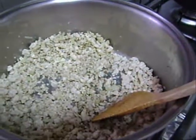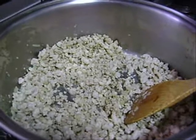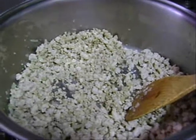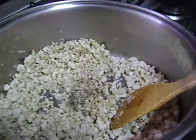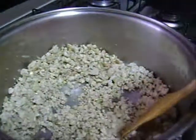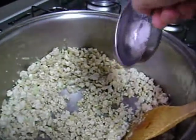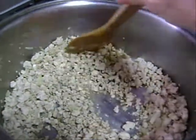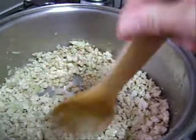Dá mais uma fritadinha. O sal eu não coloco sal, porque o shoyu ele já é salgado, mas daí você tem que experimentar para ver no final se precisa um pouquinho de sal. Eu coloco um pouquinho de pimenta do reino e agora o açúcar. Deixa apurando mais um pouquinho para a gente colocar o resto dos ingredientes.